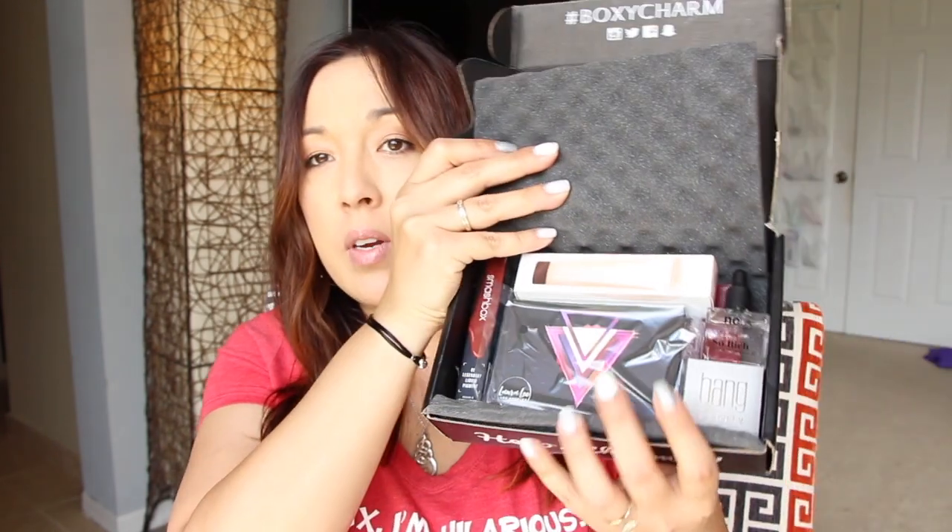Moving on to BoxyCharm — I honestly don't know what's inside this month since I haven't been keeping up with social media. It's the end of the day and the sun is glaring right into the window, but it actually gives nice lighting even though I have to squint. Opening it up — oh, they have a lot of cool stuff in here, look how nicely it's packaged!